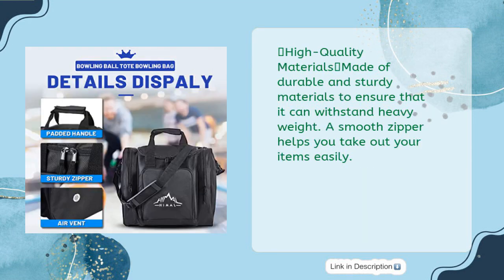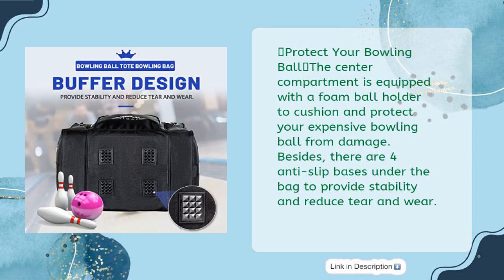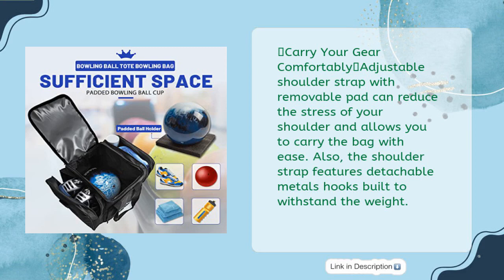High quality materials: made of durable and sturdy materials to ensure it can withstand heavy weight. A smooth zipper helps you take out your items easily. The center compartment is equipped with a foam ball holder to cushion and protect your expensive bowling ball from damage. There are also four anti-slip bases under the bag to provide stability and reduce tear and wear.